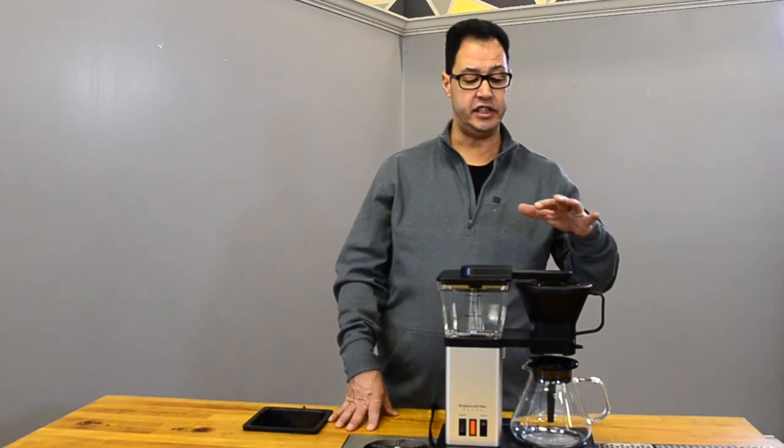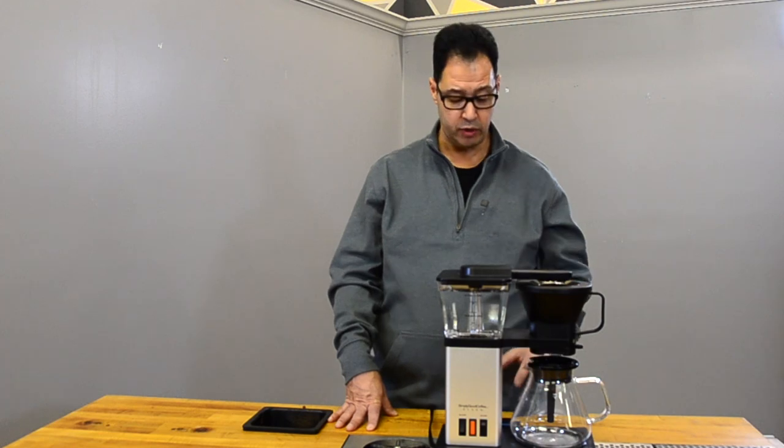I used a digital instant-read thermometer in the water stream at the spray head and measured 197 to 200 degrees. One nice feature of the wide shower head is it provides a nice saturation on the brewer. The company markets it as an eight-cup brewer.